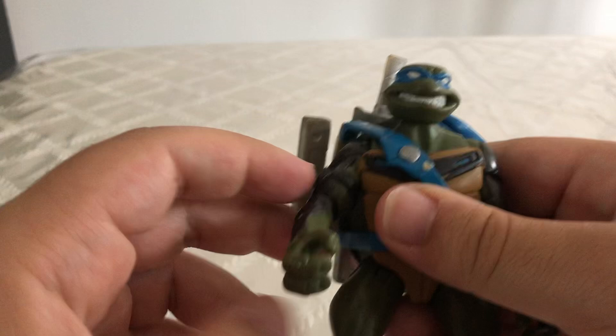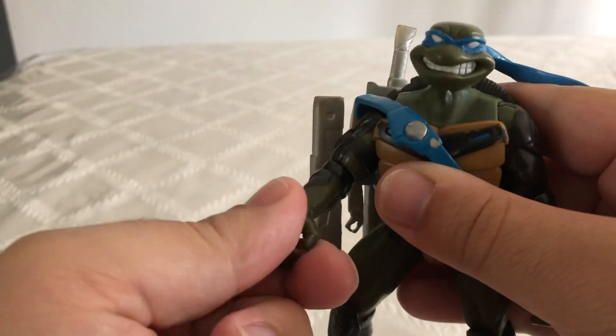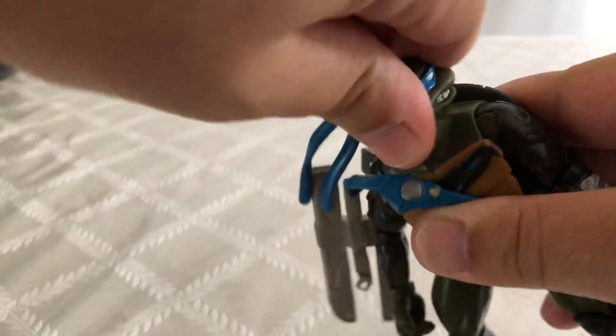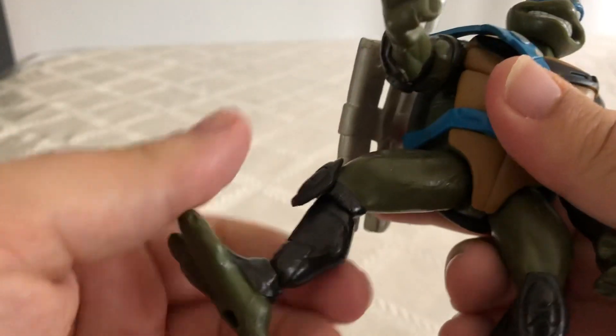He's got some pretty good articulation in his arms. His wrists fully rotate. You can rotate his head a full 360. His legs don't bend, but his feet do, so that's pretty interesting how he has foot articulation. And you can rotate his knees — they can kick out this far.